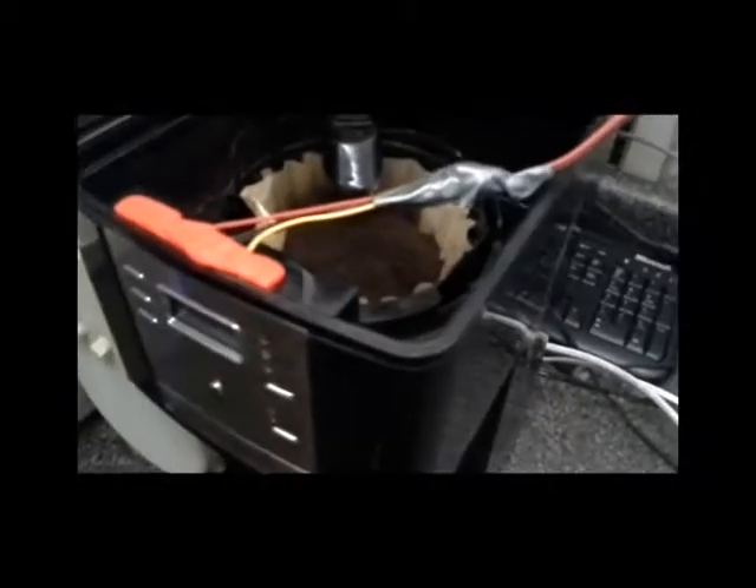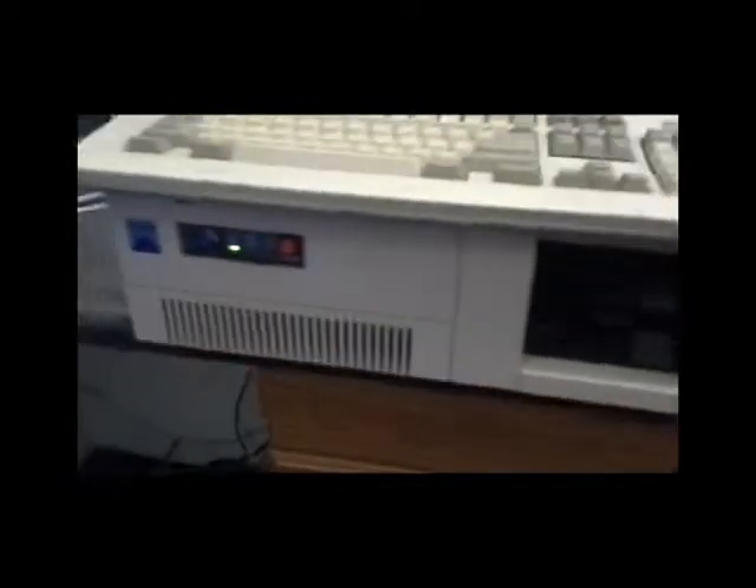All right, here we see the wiring harness going into the Misha Bot 5000, which is actually an IBM 8088.